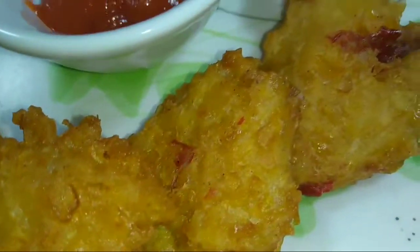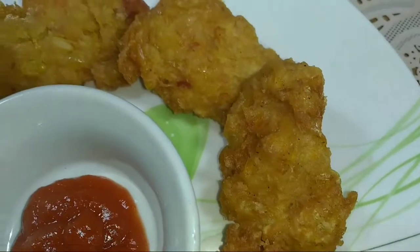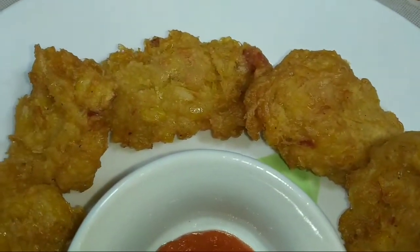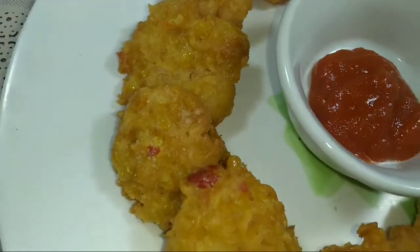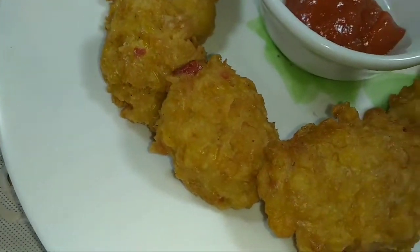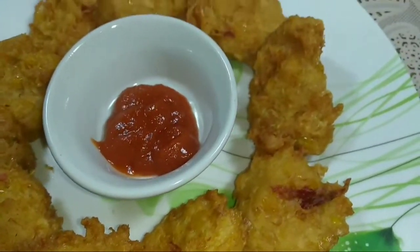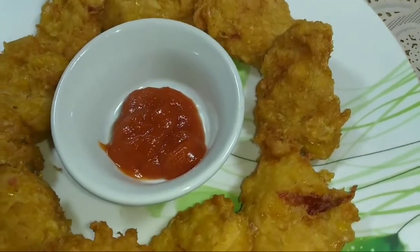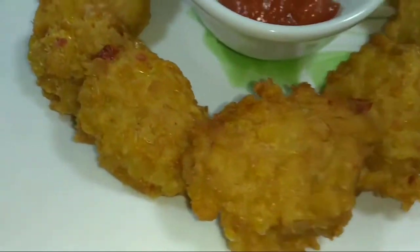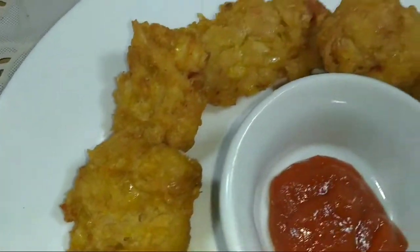Hari ini aku mau bikin Perkedel Jagung tanpa telur. Ini enak banget, perkedelnya garing di luar, renyah, enak banget dicocol pake saus. Pokoknya kalian wajib coba, karena ini cuma pake satu buah jagung dan tanpa telur. Nah, kalian mau tau gimana cara bikinnya? Kita simak dulu bahan-bahan yang digunakan.